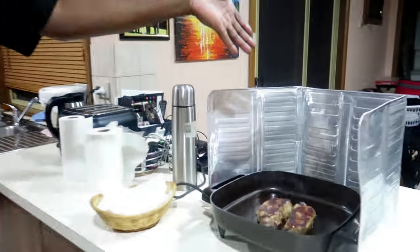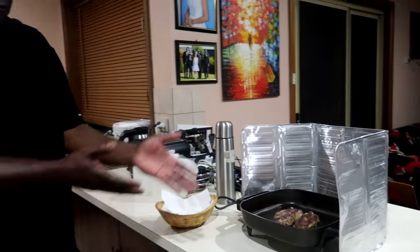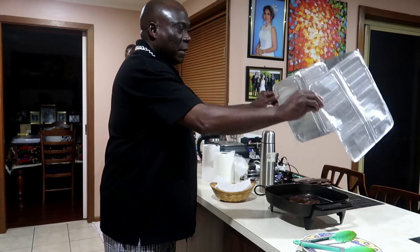See how easy it is to cook steak? It doesn't take long. If you go to a restaurant for this steak you could be waiting 30 minutes, drinking wine. Nothing is easier. I got this idea from the Philippines.